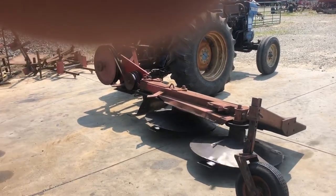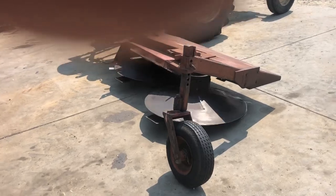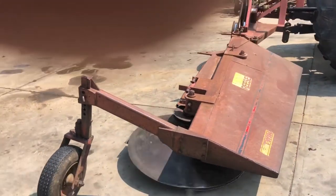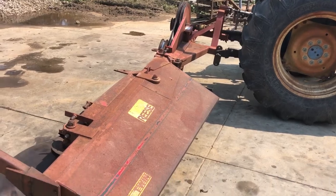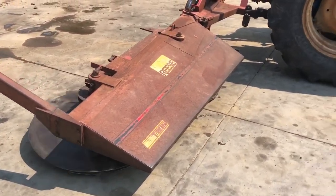They do cut a little more aggressive than the sickle bar mowers — they'll go through stuff a little bit better. Similar to a disc mower, just not as heavy. These do not fold up. You pull them in and just swing them rearward for transport. It's a seven-foot cut, three-point hitch Reese Quinn drum mower.